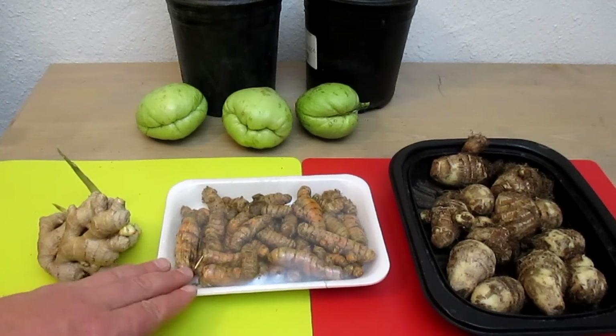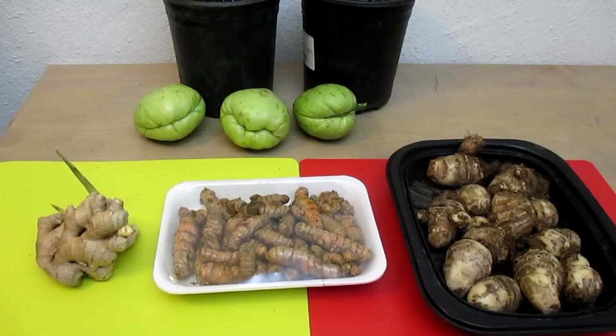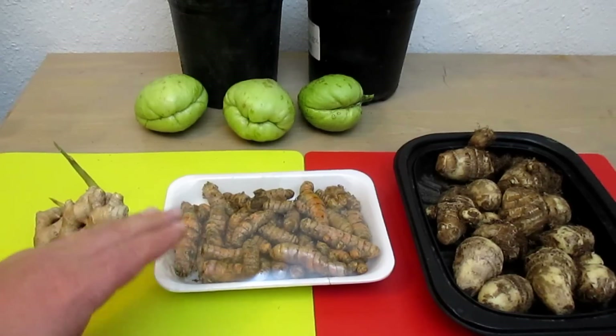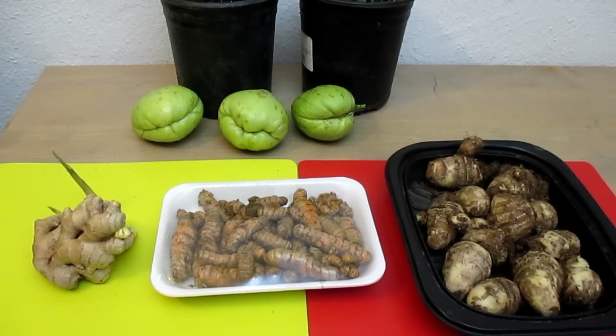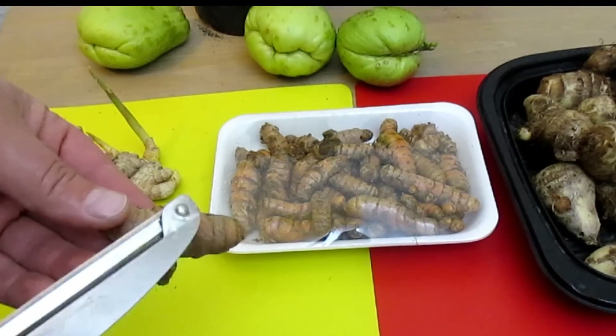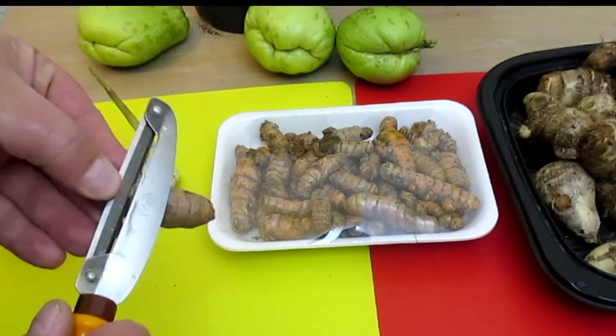Turmeric likes lots of water. This would be a really good plant to put on the edge of a pond or a swale or something like that. There is a myriad of health benefits with this plant — just too many to even list. I'd encourage you to look it up and check into it. And if you've never seen fresh turmeric, let me give you a look at what it looks like under the skin.